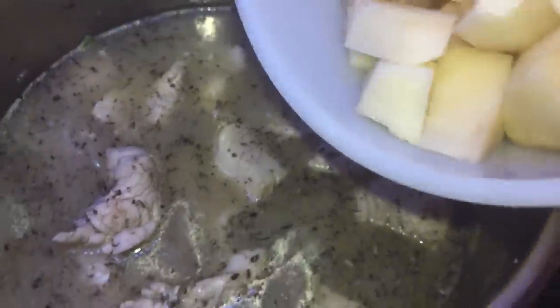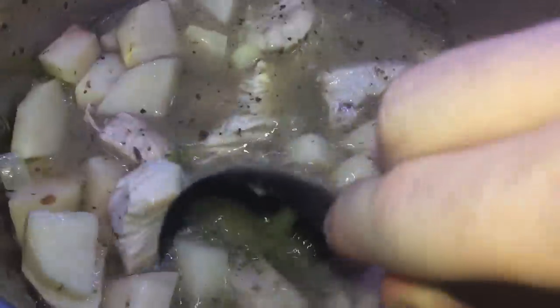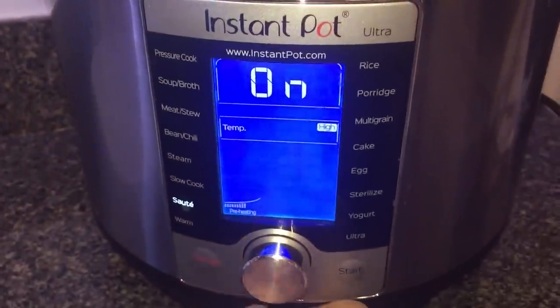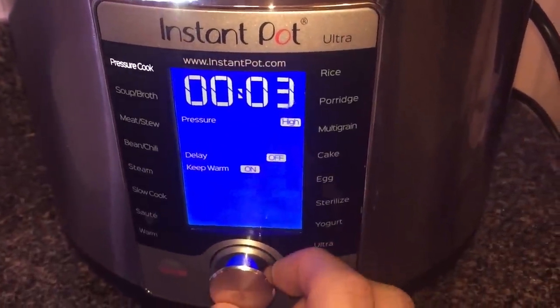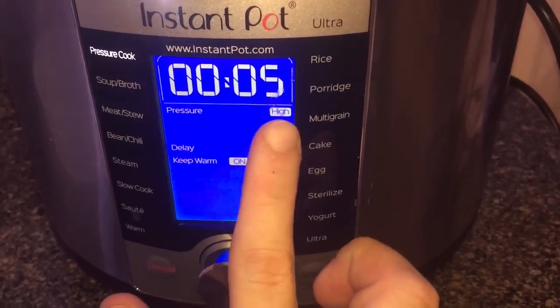Now I'm going to finish it off by adding the potatoes. Give everything a nice stir so it's all combined. Now let's add our lid, secure it, and make sure we're in sealing position. Hit cancel, then go up to pressure cook or manual if you're on a duo series, and select five minutes on high pressure. Start it up.